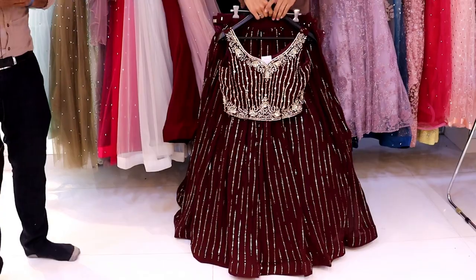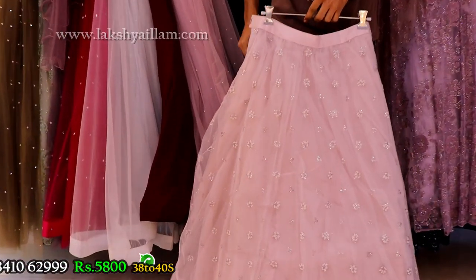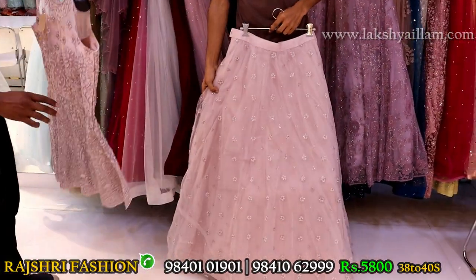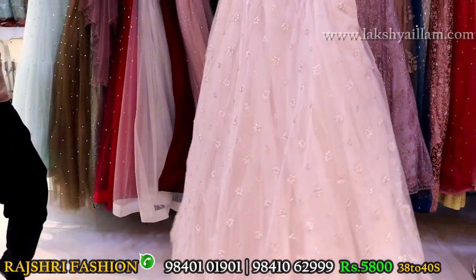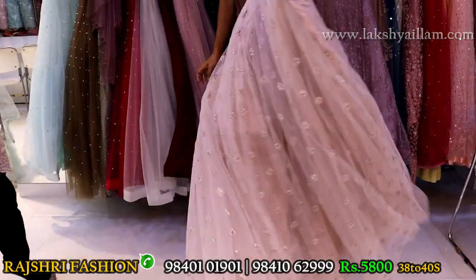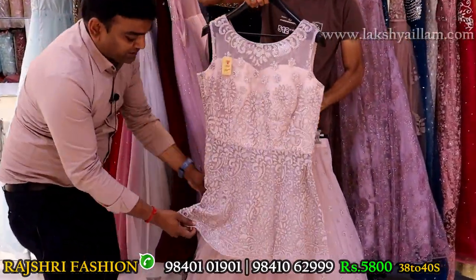Size 38 and 40 available. Design: crop top lehenga in pastel color. Customers really like pastel color. It has peplon style — completely full work, five layers with can-can, full exclusive full designer. Price 5800 only. Blouse top is also in peplon style with complete work.